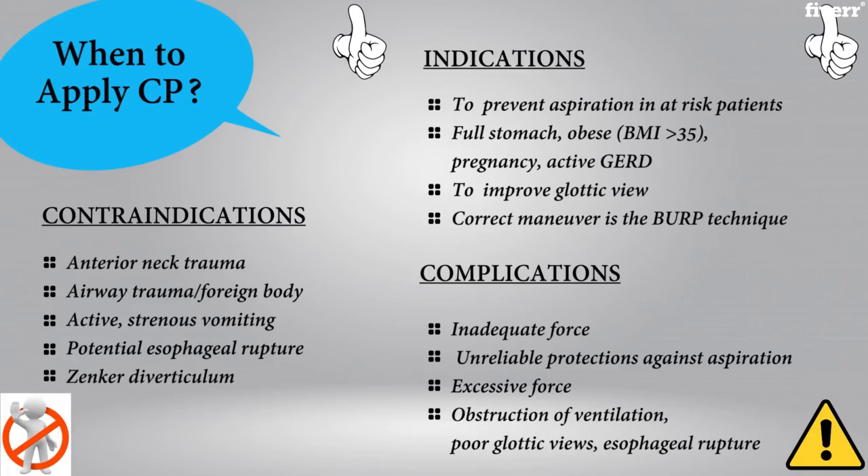Examples of this include many of our emergency surgeries, such as trauma, due to the failure of the patient being NPO prior to the procedure. Other examples include obese patients, pregnancy, and uncontrolled reflux.